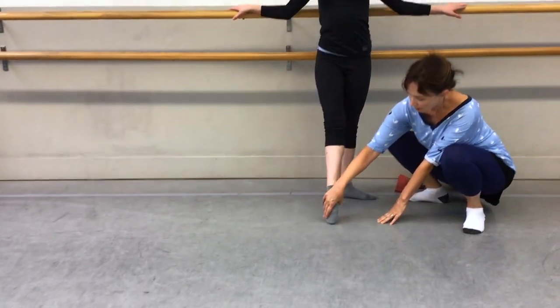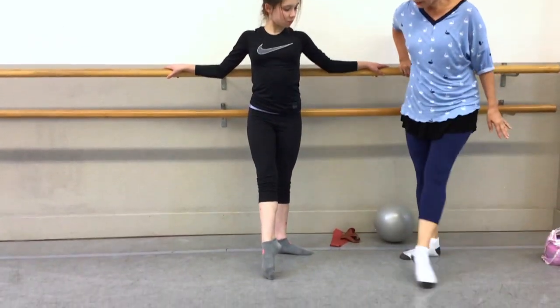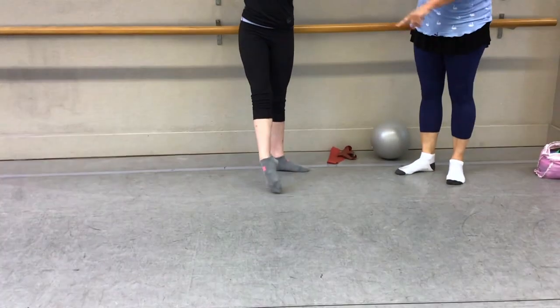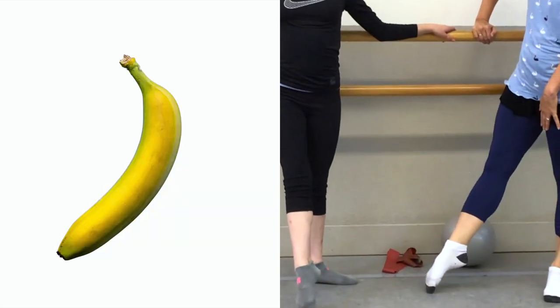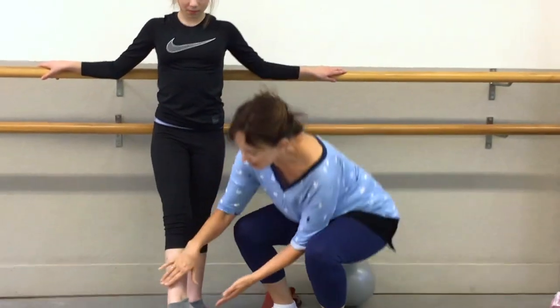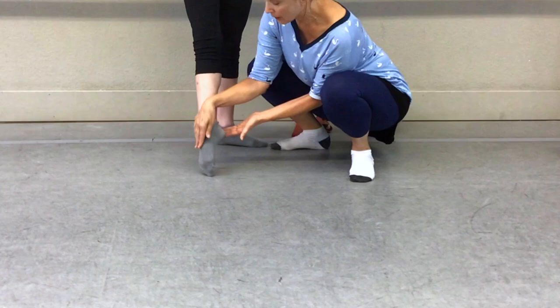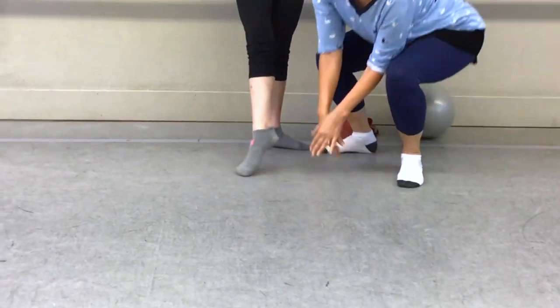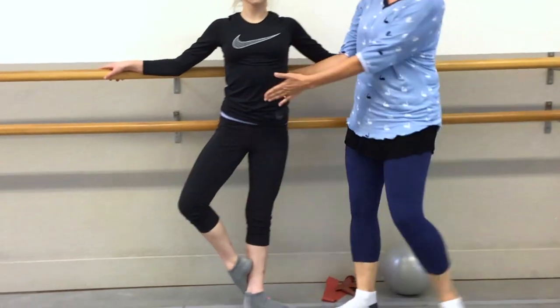Sometimes people point so hard — could you show us, Haley? — that the foot starts to go like a banana foot. No banana foot! That's sickling, definitely not good. It's actually about relaxing a little bit and then just feeling the stretch across the top of the foot.